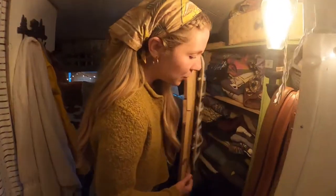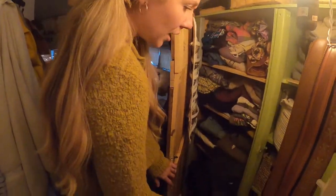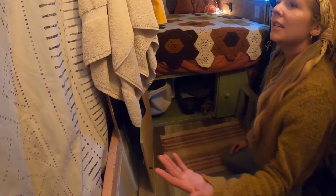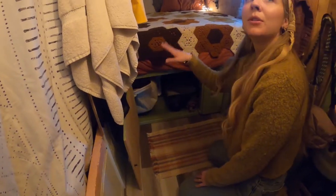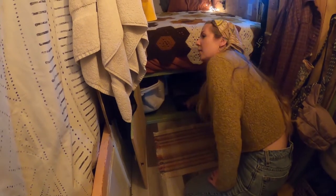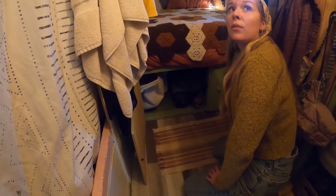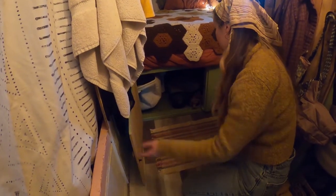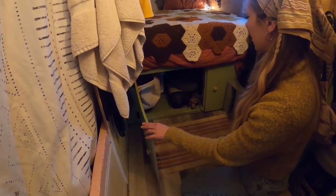This is our closet where we keep most of our clothes, laundry, and some more baby clothes. We've got a bunch of storage under here — a lot of storage. Our out-of-season clothing goes over there, like swimsuits in the winter. This is one of our diesel heaters. This one only comes on when it's really, really cold — like negative temperatures — which does happen sometimes in the places we're in.